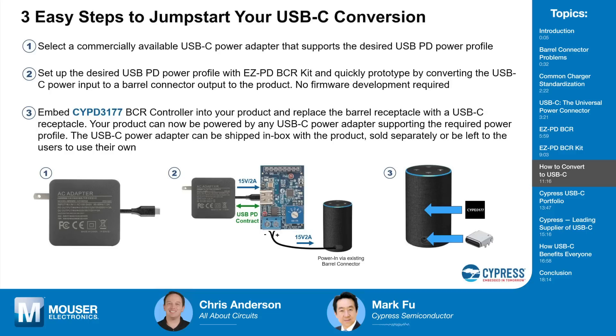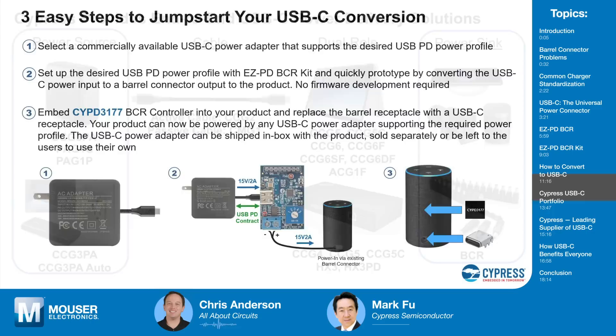Once this is proven, the next step is incorporating the BCR chip into your next product — simply put the BCR chip in the device and change the barrel connector to Type-C. This step already proves you don't have to change any design in your product to power it with Type-C. Of course, if there's an opportunity to optimize the power design since you're already touching it, you can — but you don't have to.